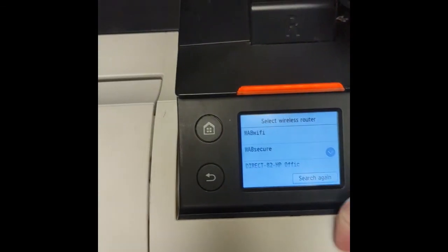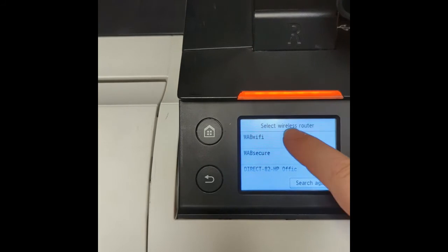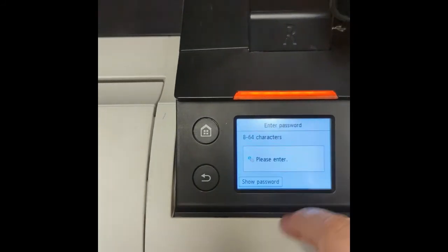It will search and find your network. You tap the network and then type in the password.